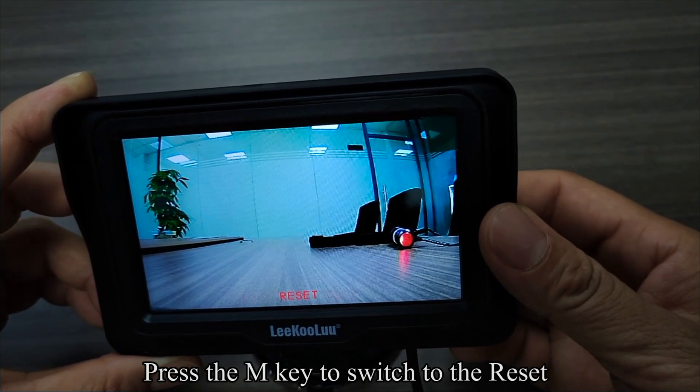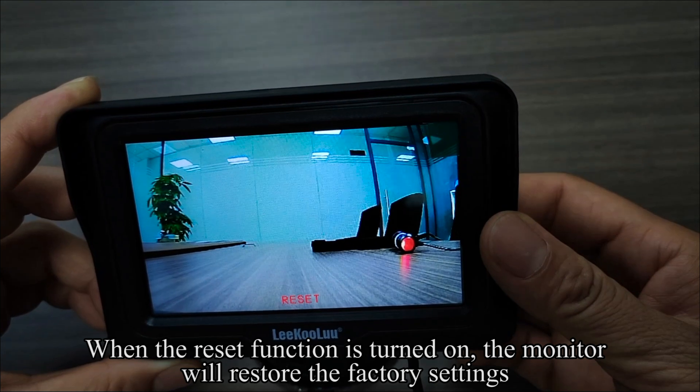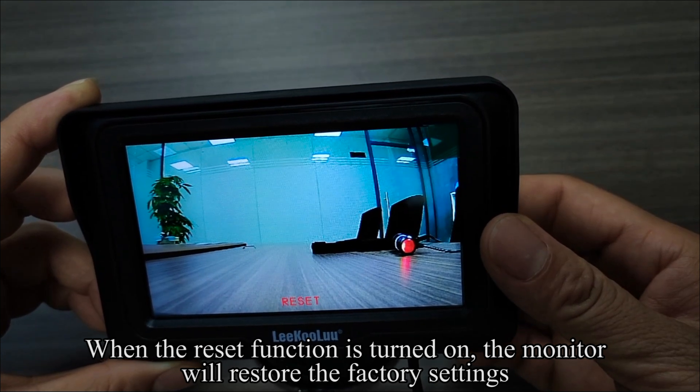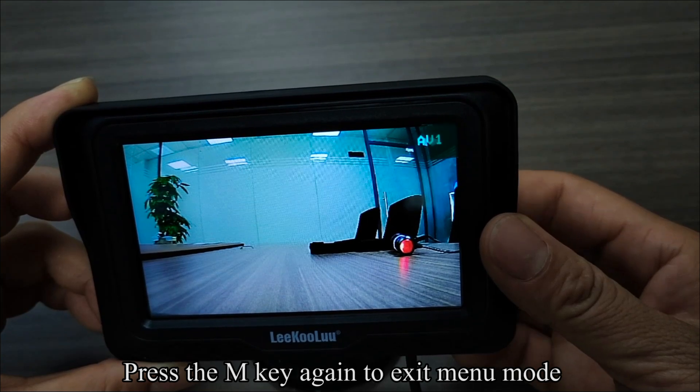Press the M key to switch to the reset. When the reset function is turned on, the monitor will restore the factory settings. Press the M key again to exit menu mode.